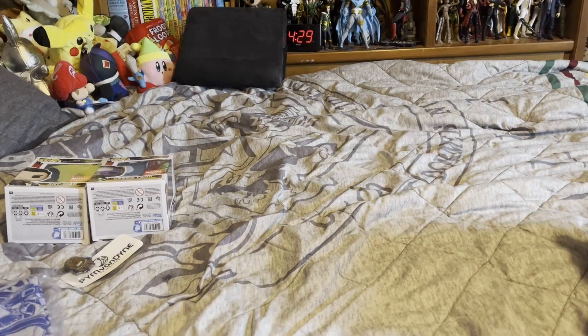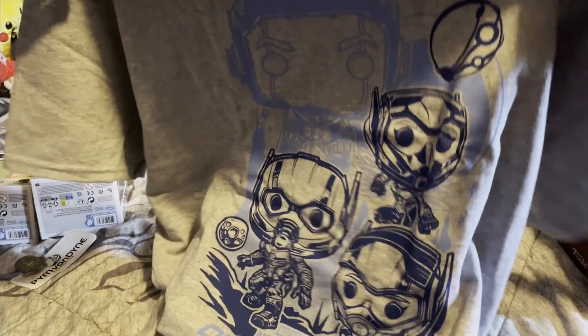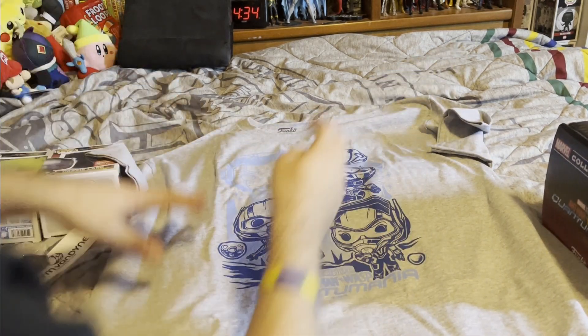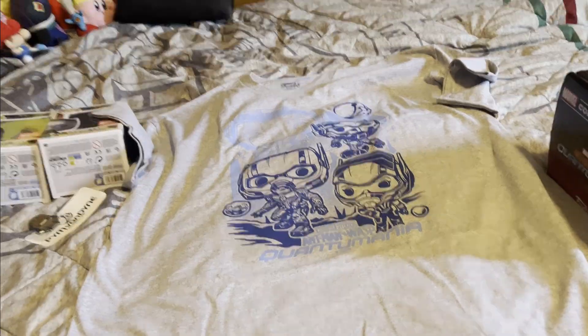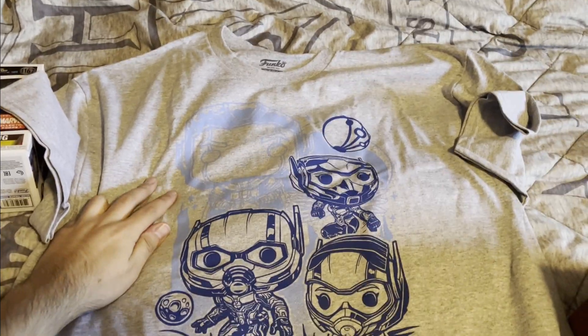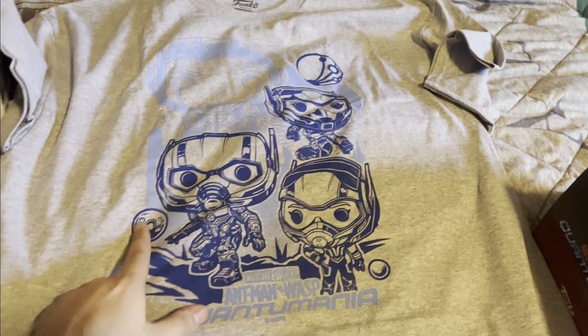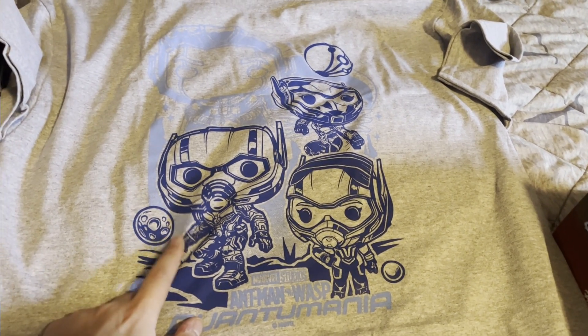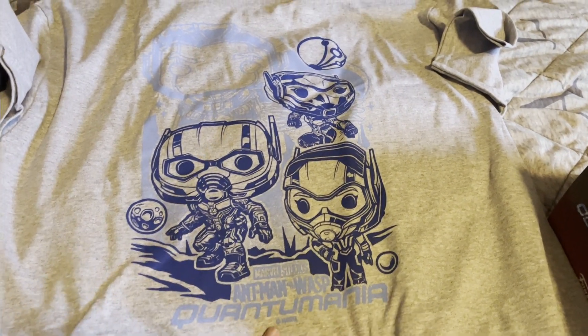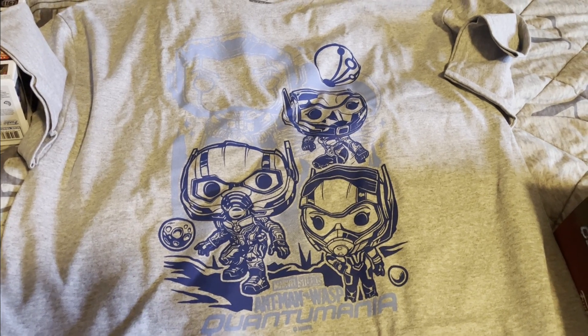So let's take a look at the shirt. Alright, here's the shirt — let's go ahead and open this puppy up. It's a nice gray with blue. You have that Pim logo in the corner. Let me lay this down so you guys can get a better look. As you can see, there's Kang in the background as an outline, there's Ant-Man here, some rocks or something — maybe those are particles, or maybe his little discs he puts on things to make them smaller and bigger. It says Ant-Man down here. There's Cassie, there's Wasp, Pim logo. Not too bad.